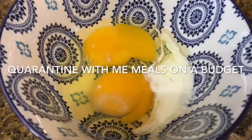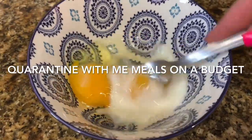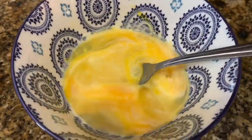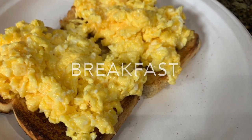Hi everyone, Michelle here with Just for Sweets. Today you are going to quarantine with me — meals on a budget. In this time that we're all sitting at home and a lot of us aren't working, we really need to pinch pennies.